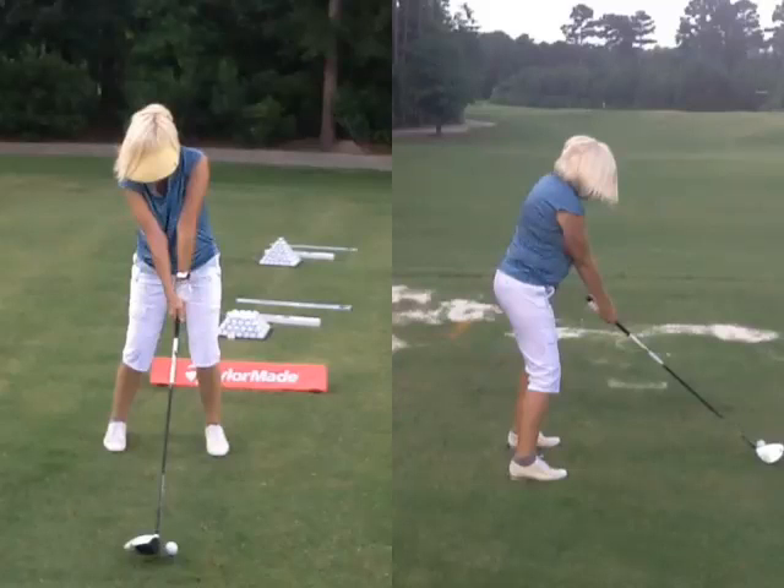Okay Kathy, this is day one, first lesson. There are a lot of good things here, but some of the main things we want to work on with the setup: we want to try to get a little stronger in your left hand, make sure we can see at least two and a half knuckles, and make sure that V of the left hand is going up towards your right ear. Right now the V is going directly up towards the middle of your face, and it just keeps your blade open a little bit.